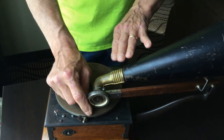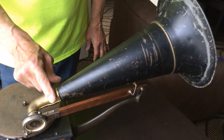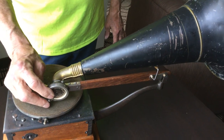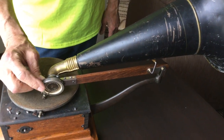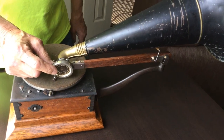It had a stamped steel horn and this stamped out pressed yoke. It came with an exhibition reproducer. The early ones came with a concert, which is about an inch wide — they're extremely expensive.